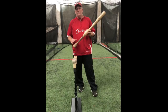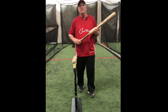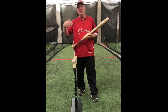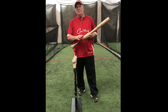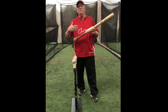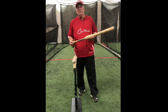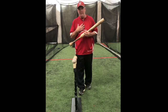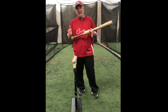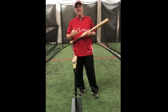Where I learned hitting from — I was real fortunate as a 15, 16 year old kid. I learned hitting from Rod Carew. I was able to hang out with the California Angels when they used to spring train in Palm Springs. I got to hang out with them for a couple of years in spring training — back when they had guys like Reggie Jackson and Fred Lynn, and Rod Carew, who had just come off winning seven batting titles.